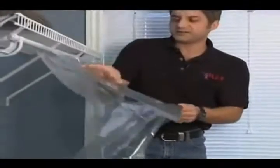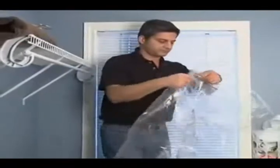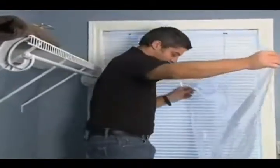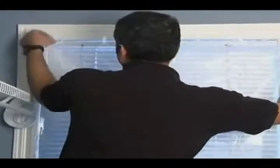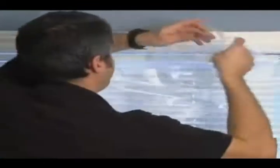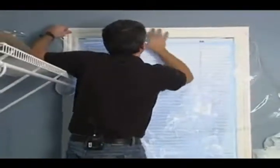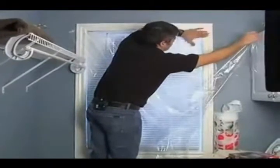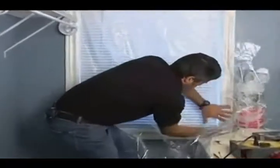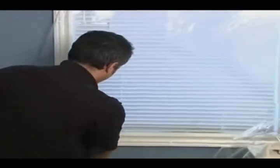Now we've got it tacky. We've pre-cut the sheet here. Depending on what brand you purchase, this particular one gives you enough to do four windows. The trick is not to get a mess out of this — if you're good at wrapping Christmas presents, you should be good at this. Get it pushed on and continue all the way around the perimeter.